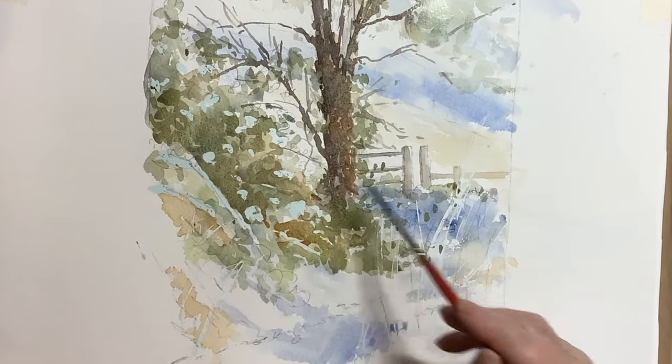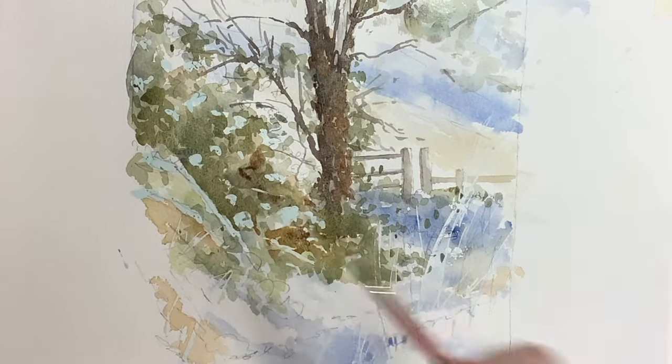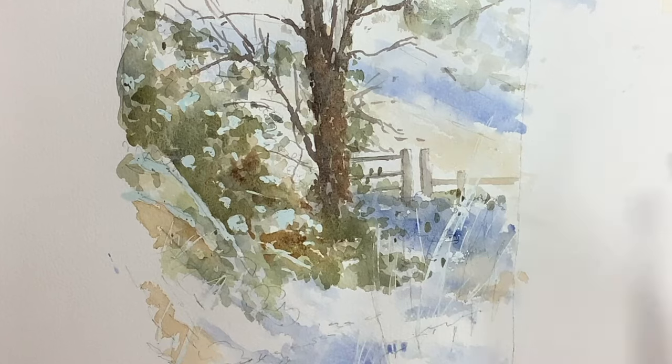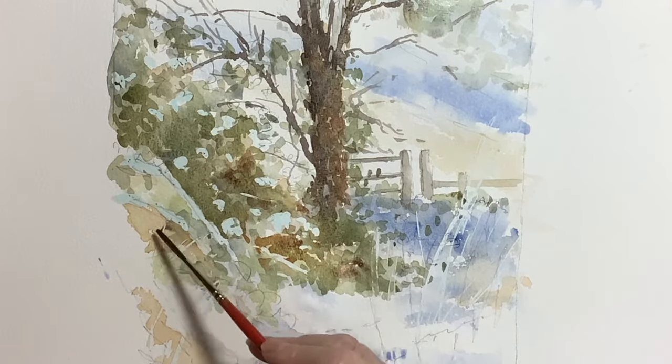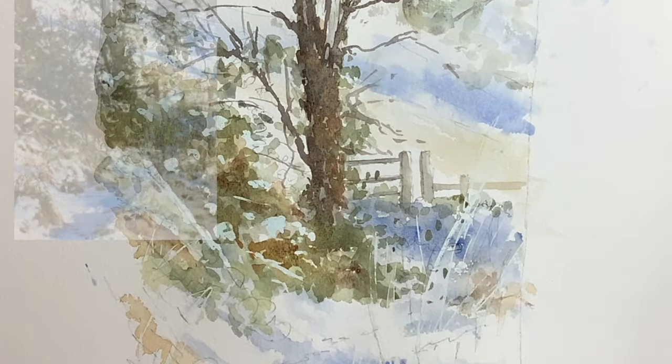For me it was important to keep some warmth in this picture. I think snow scenes can get very cold, and there is a lot of warmth in this photograph, so I'm popping in some burnt sienna in places.